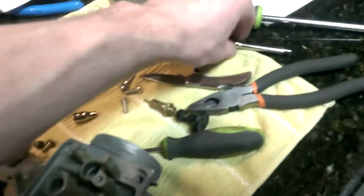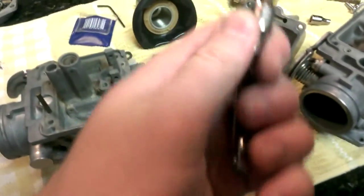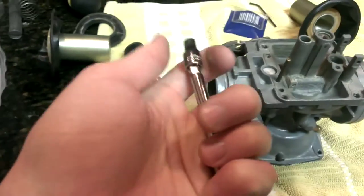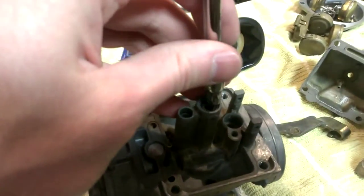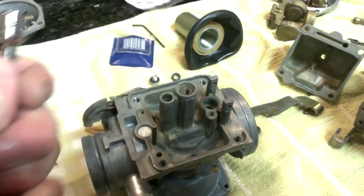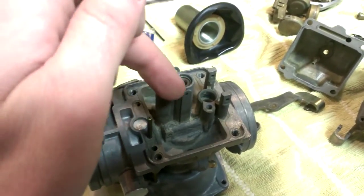What I did is I got a socket extension and put a 5mm socket on it. It would have helped to have a long deep-well socket, but I didn't have one of this size. I put this on and it fits perfectly around the side of that jet, and then I tapped it — just tapped it through. I could only go in until a certain point, but by then it was loose enough that I could tap it through lightly so I wouldn't mar those threads.